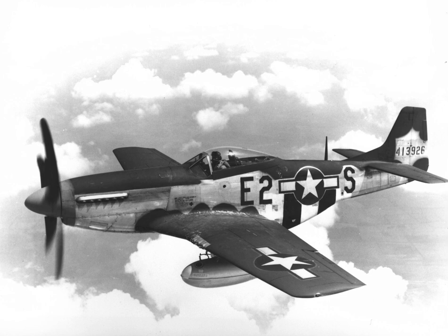Mustangs continued flying with USAF and ROKAF fighter-bomber units on close support and interdiction missions in Korea until 1953, when they were largely replaced by USAF F-84s and United States Navy Grumman F9F Panthers. The Royal Australian Air Force's 77 Squadron flew Australian-built Mustangs as part of British Commonwealth Forces Korea before being replaced by Gloster Meteor F8s in 1951. The South African Air Force's 2 Squadron used US-built Mustangs as part of the US 18th Fighter Bomber Wing and suffered heavy losses by 1953, after which it converted to the F-86 Sabre.